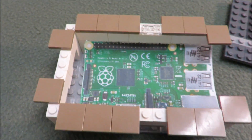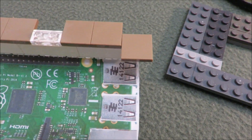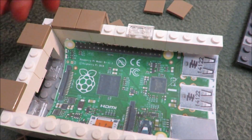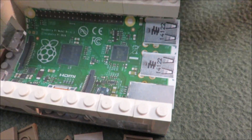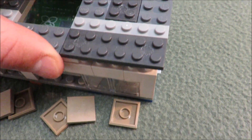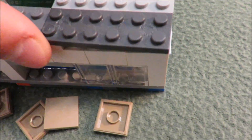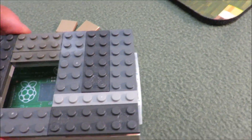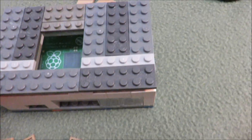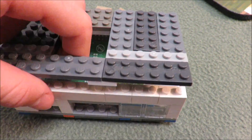Oh, I forgot to say the second way of doing it. The second way is just not even putting these pieces on. Here, let me take them off. And just leaving it on like this — you just put it on and it's not snapping in. And you can see it's on. That would be stronger, but it's not ideal if you want to keep looking inside of it. That's the way of doing it quicker if you don't have any tiles.